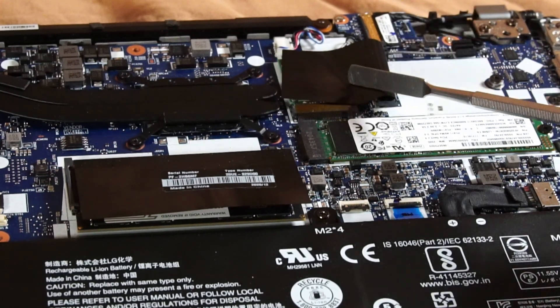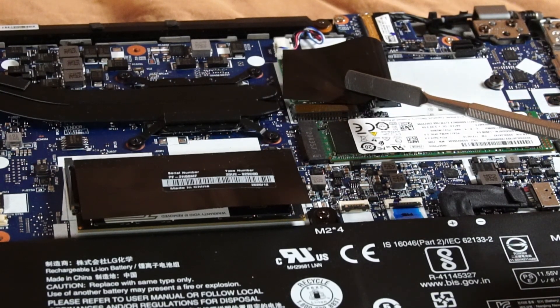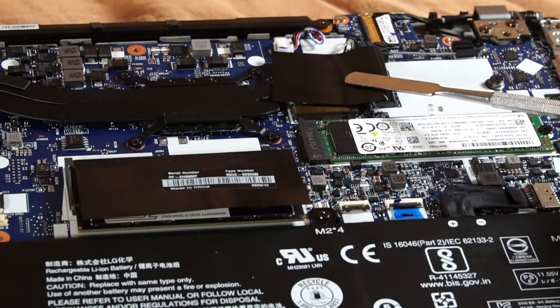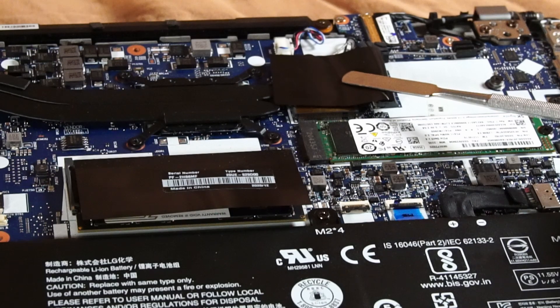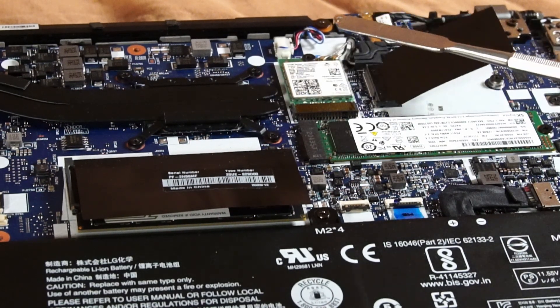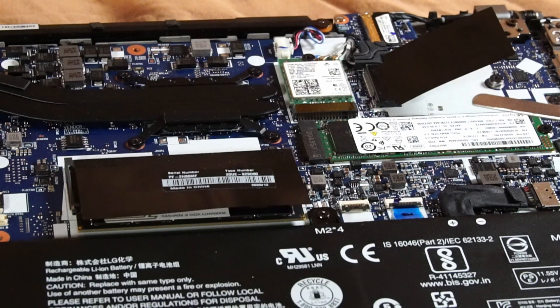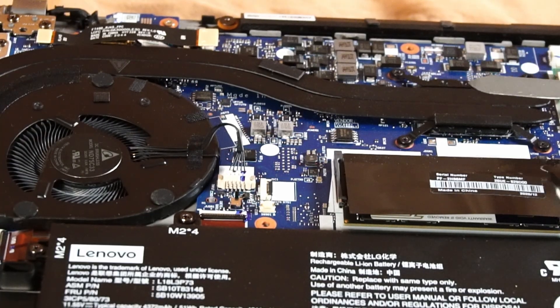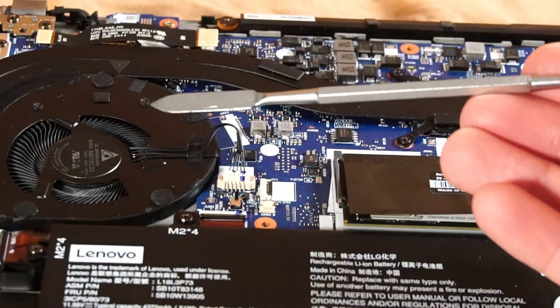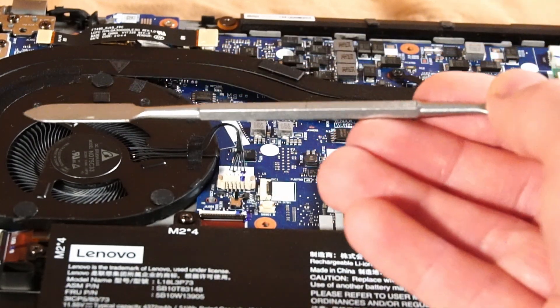Right beside the Wi-Fi slot is the port for a WWAN card. I did test whether this will house an M.2 SATA SSD, but unfortunately it does not recognize one, so that is not an option — though if you experience something different, let me know in the comments. Right here is the heatsink above the CPU, with a heat pipe leading to an exhaust fan.